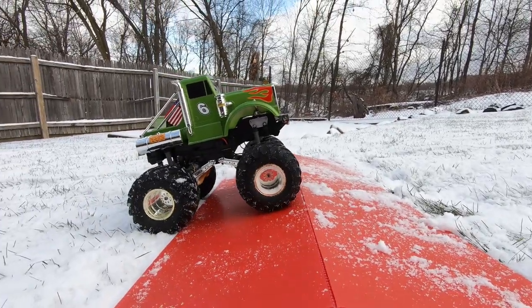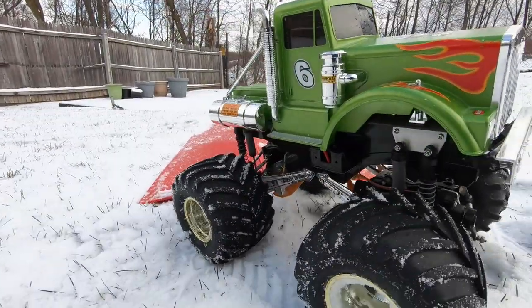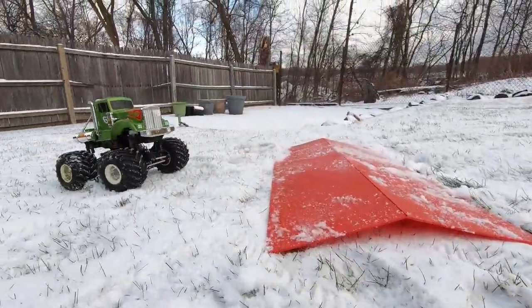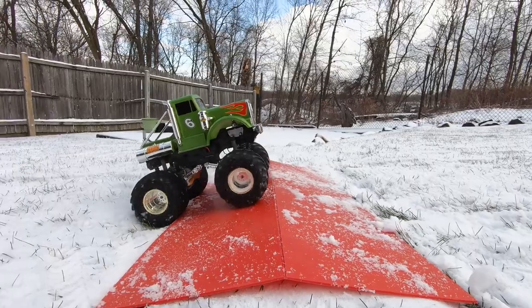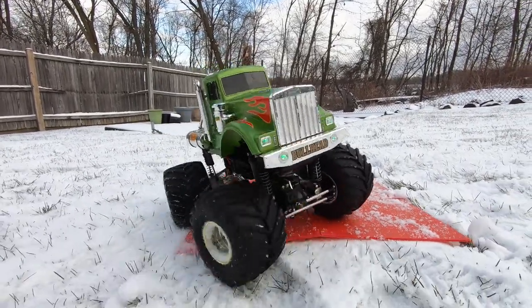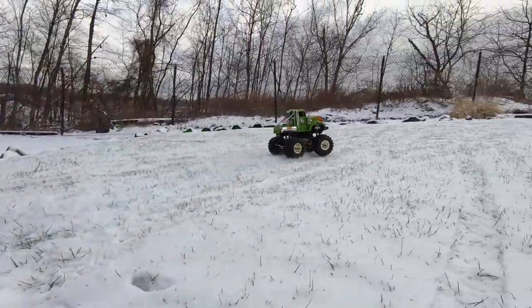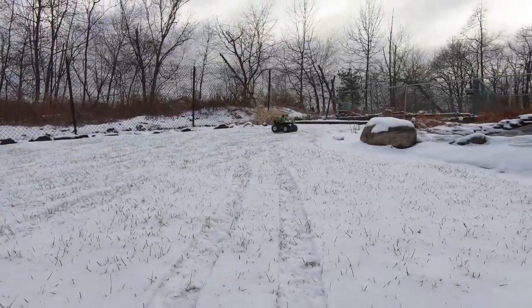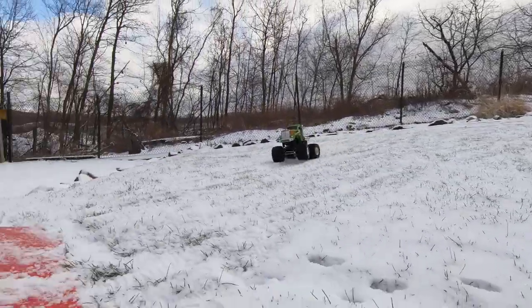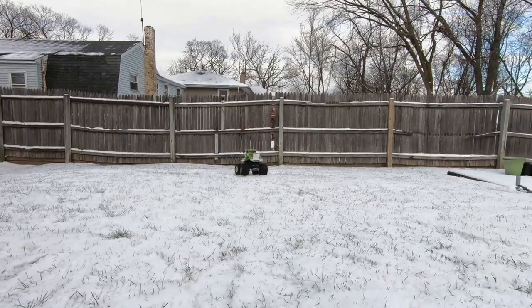This is slippery here. Check it out! That is slippery as hell! Gotta fix my ramp here.